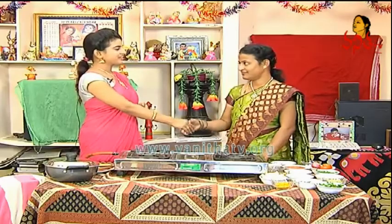Hi! Hello! Good morning and welcome to Ruchichudu! Hello Lakshmi! Hello! Hi! How are you?